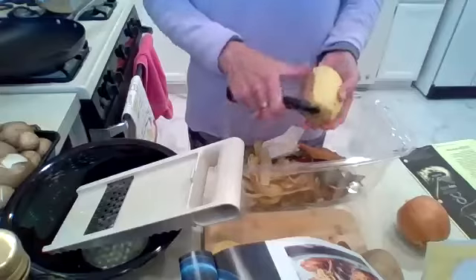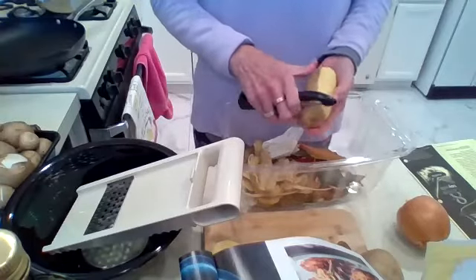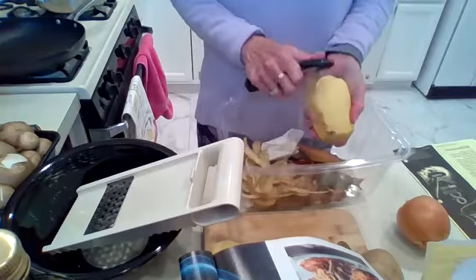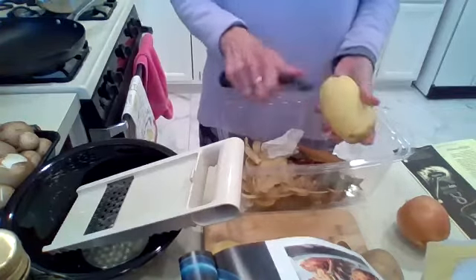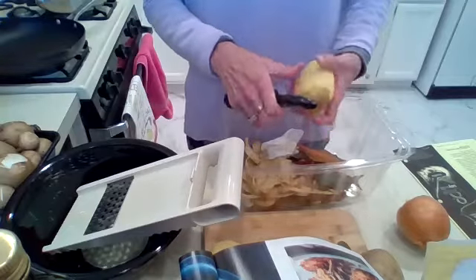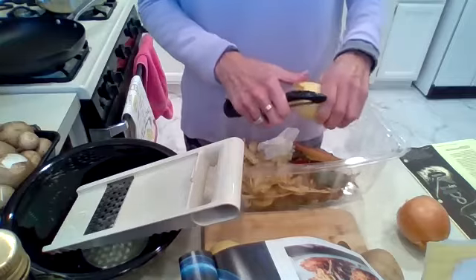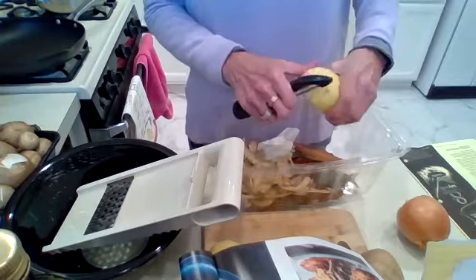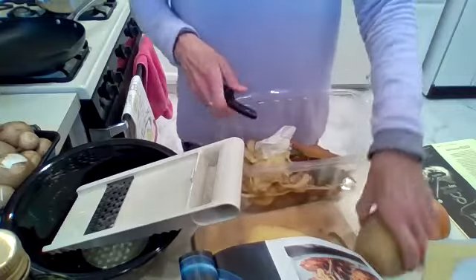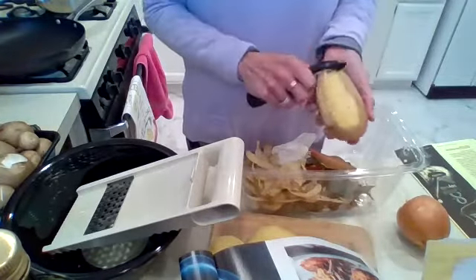Once we get that all put together, we need to let it sit for a little bit. Then we'll get the vegetables together, sauté all those as we start doing the potato pancakes. We're going to try to make it time-effective by sautéing some of the potatoes while simultaneously sautéing the rest of the vegetables.